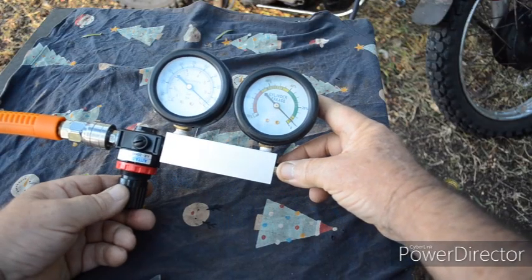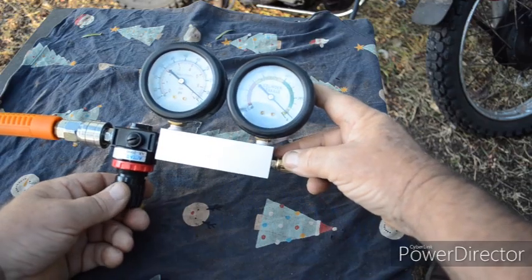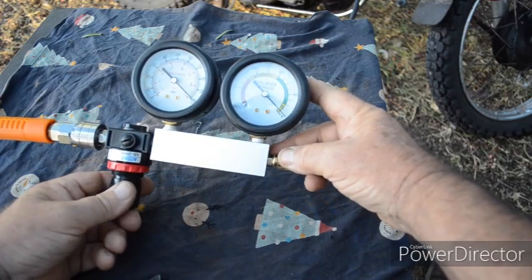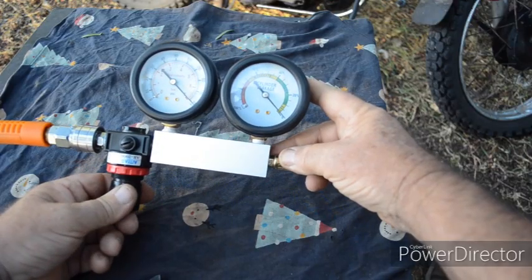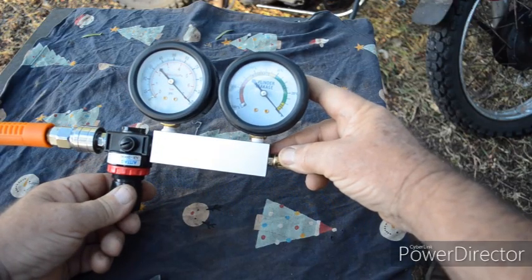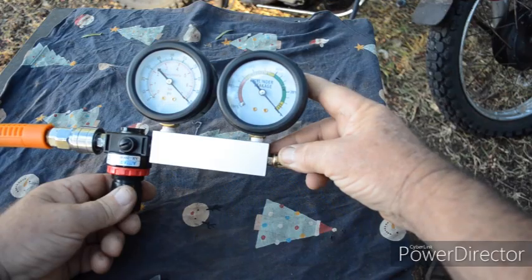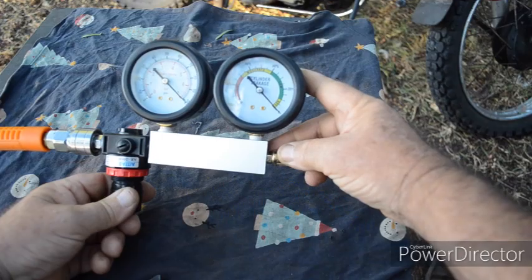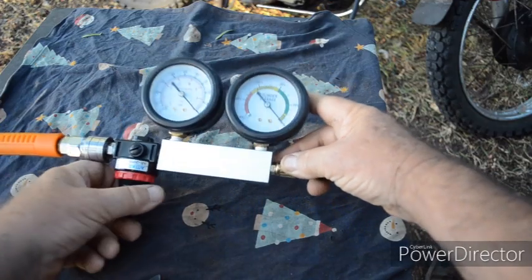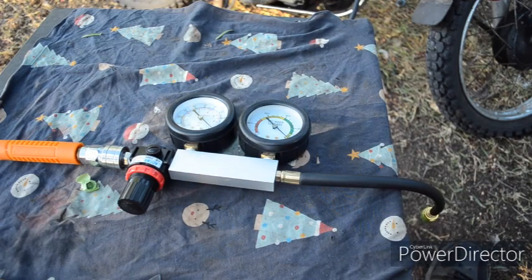Wind up the regulator until the right-hand gauge reads zero. Let's connect it to the engine and see what happens.